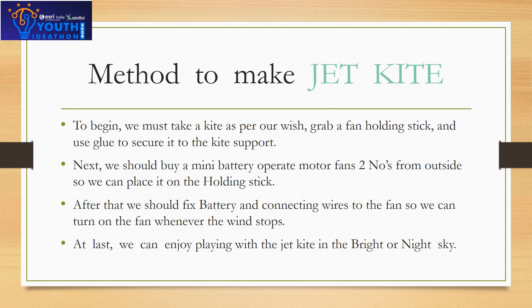To make the jet kite, to begin we must take a kite as per our wish. Grab a fan holding stick and use glue to secure it to the kite support. Next, we should buy two mini batteries to operate the fans from outside so we can place them on the holding stick.